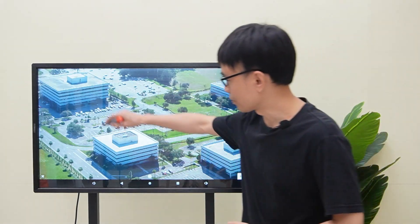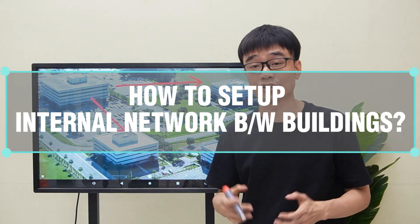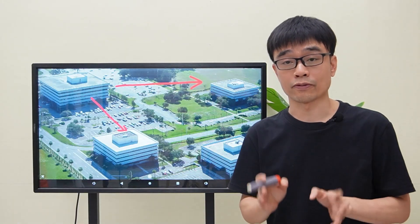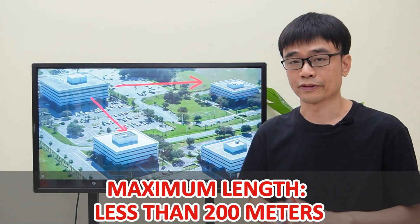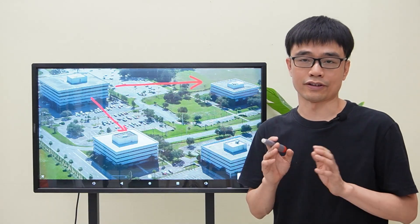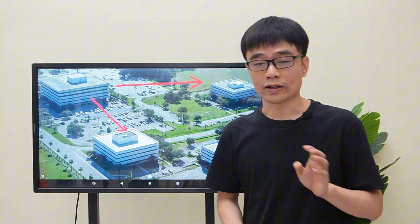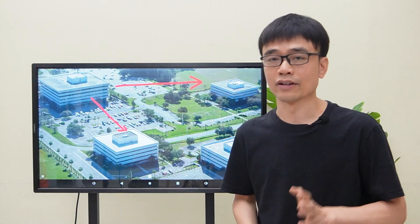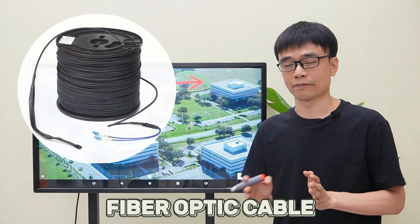The client needs to connect the first building to the second building and the third building to come up with an internal network. The distance within the buildings is less than 200 meters, but speed is crucial. Since he needs to transfer large files, 1 gigabit per second is not acceptable — he is looking for at least 10 gigabit per second. He plans to use fiber optic cable.